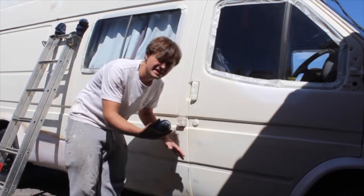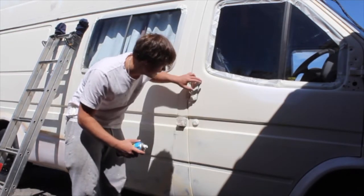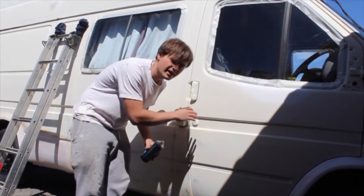I've packed it all up now. I've just got some adhesion promoter — I'm going to spray that around all the handles and things where I might not quite have sanded enough.